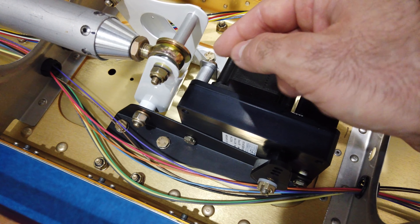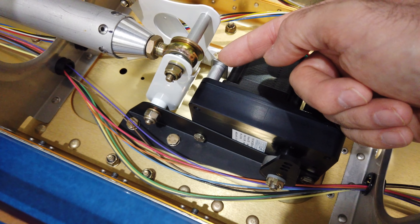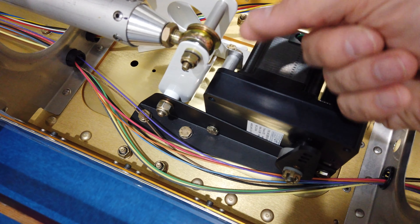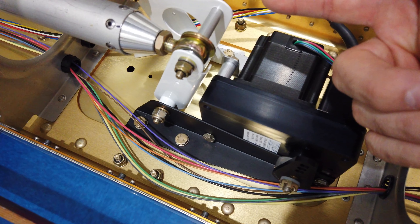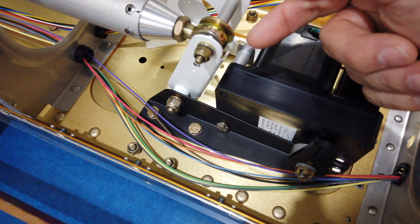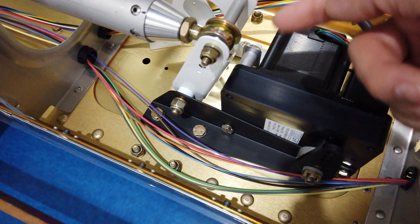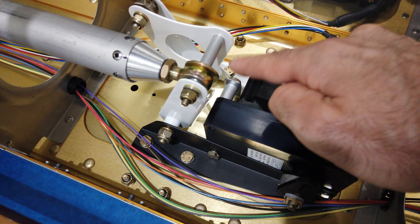I had to notch the spacer to clear that little screw head and the safety wire. Every time I'd put the bolt through the bracket and through the spacer it was always at an angle and it wouldn't thread in. When I took the bracket and spacer out just to check the hole it would thread in by hand, so I discovered that the spacer was hanging up on that screw and wasn't allowing it to sit flush.